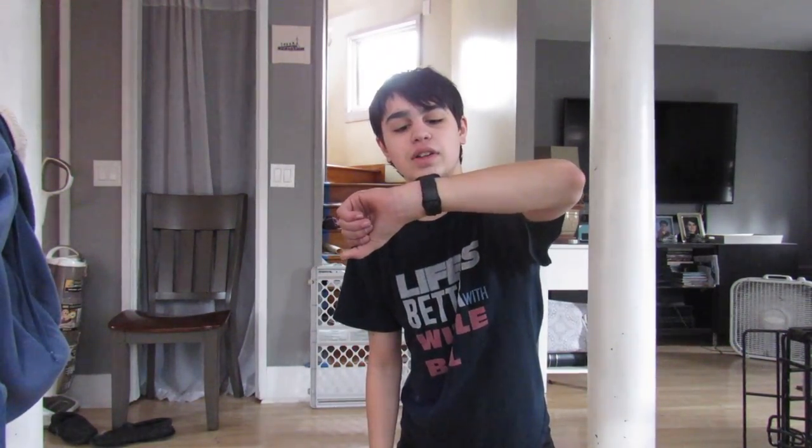It's currently 10:50, Danny's gonna be over in a few minutes so here we go. Danny and I are gonna go to Subway now.